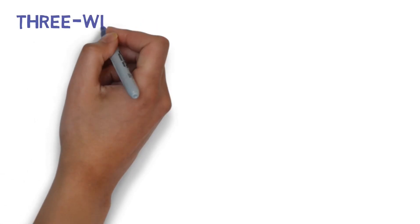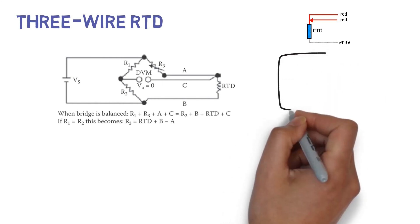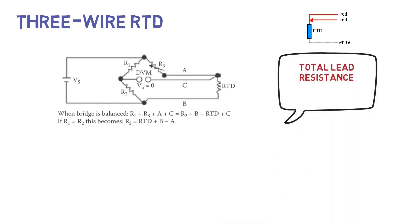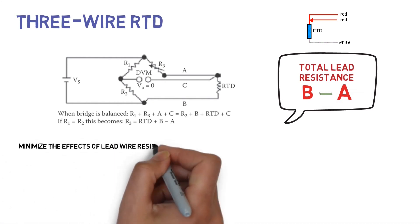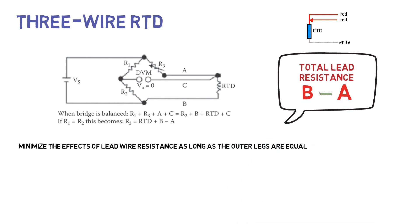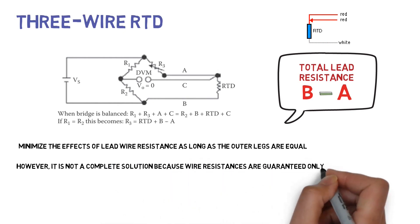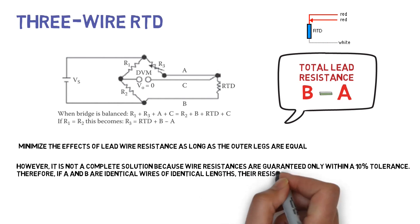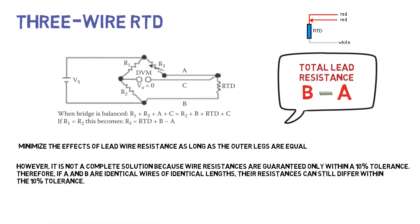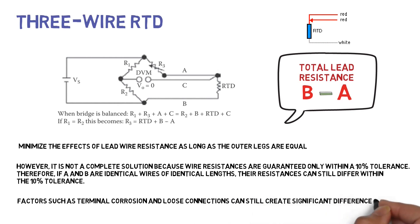Three wire RTD: Total lead resistance will be B minus A. Three wire RTD minimizes the effects of lead wire resistance as long as the outer legs are equal. However, it is not a complete solution because wire resistances are guaranteed only within a 10% tolerance. Therefore, if A and B are identical wires of identical lengths, their resistances can still differ within the 10% tolerance. Factors such as terminal corrosion and loose connections can still create significant differences between the lead resistances.